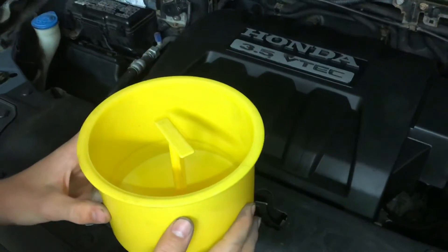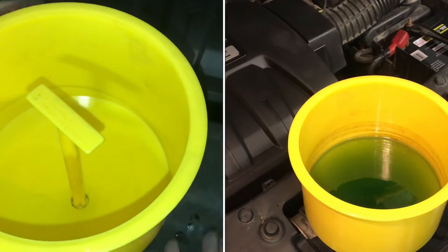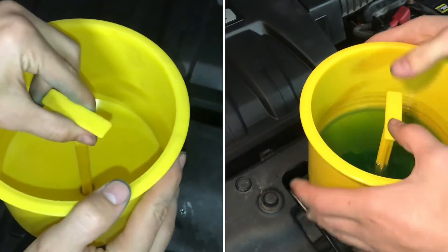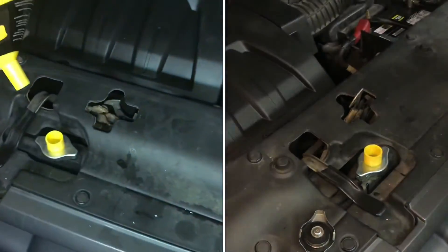A nice feature of this funnel is its no-spill capability. This stick right here on top is what keeps it from spilling — while you still have some coolant in here, you can put the stick in there, which plugs that hole, and then you can just lift it off without any coolant coming out.